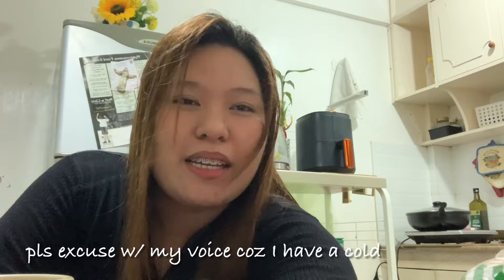Hi guys! As you can see, naka-uwi na ako and nakaligo na rin. Hindi ko na-vlog lahat sa grocery store kasi na-low bat yung phone ko. Pero samahan niyo na lang akong mag-unpack ng mga panamili ko. Tara!